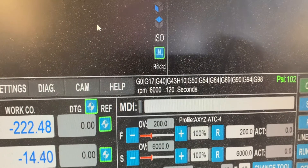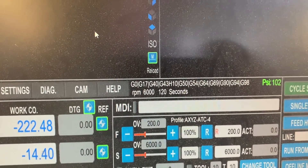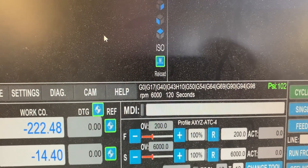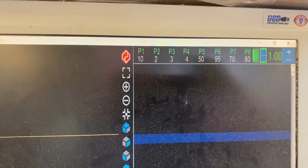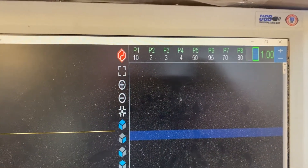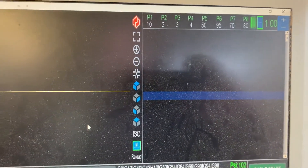It's now going to warm up the spindle for two minutes on 6,000, two minutes on 12,000, and two minutes on 18,000 RPM. It tells me up there with a flashing light that the spindle warm-up is in progress, even here on the machine.